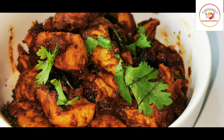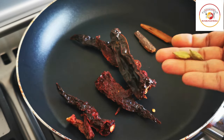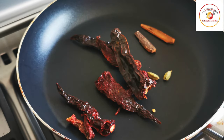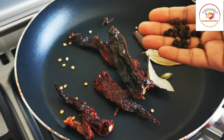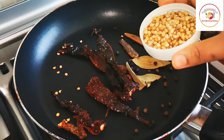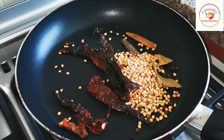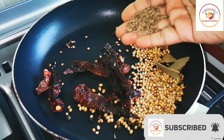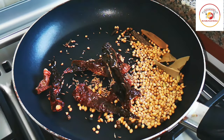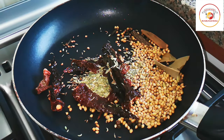Here we have to fry a little bit of spices: a few dried chilies, cinnamon stick, cardamom, bay leaf, 4 to 5 cloves, a few peppers, some coriander seeds, a little bit of jeera, and some fennel seeds.